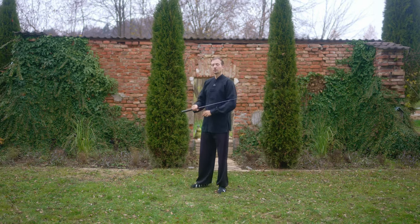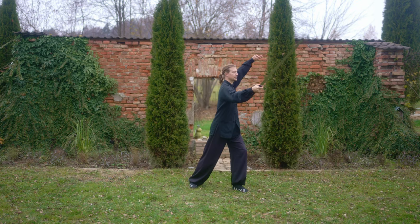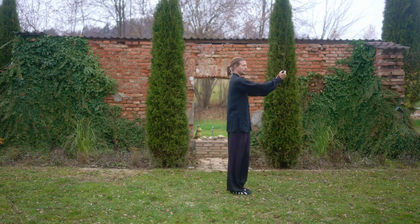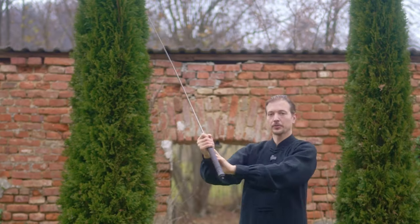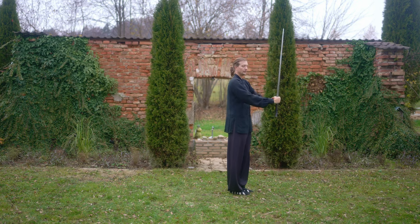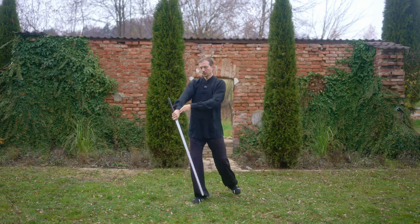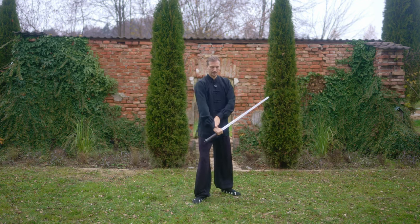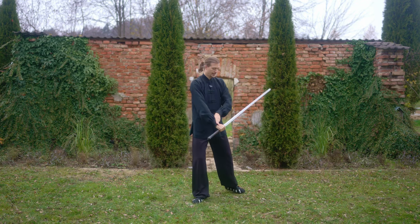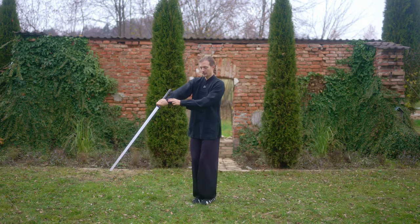Now let's go to the full movement. First: one cut, step close, and support with the sword hand. Now we're going into the lower cut - we step again, one, two, and let the hand wrist go further by having the sword accelerated by simply relaxing the hand wrist as you see here.